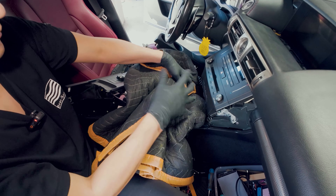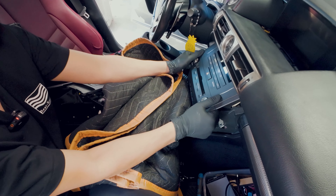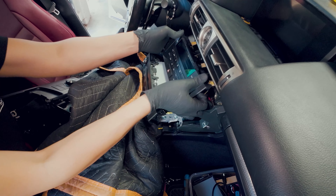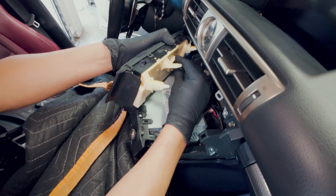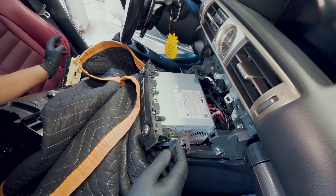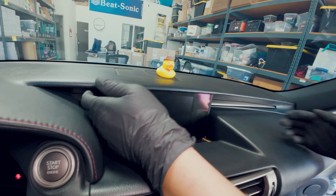Grab a thick towel — we're going to lay it right here. Let's pull this out, and also pull this out as well. Push down and release this connector. Next, let's go ahead and remove the top screen.